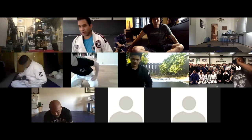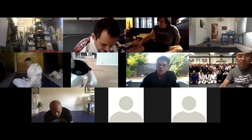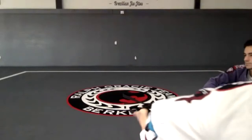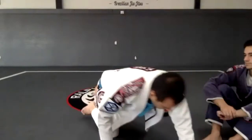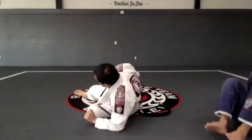We'll be working with the deep half guard today. We're going to do a little bit of top, but before we do the top, I want to give a little emphasis on that underhook.